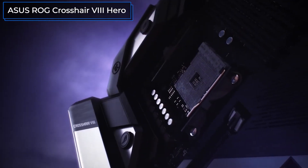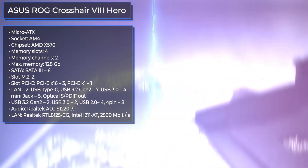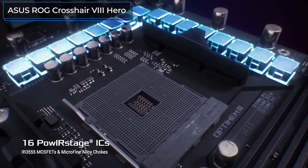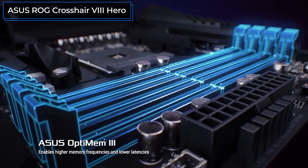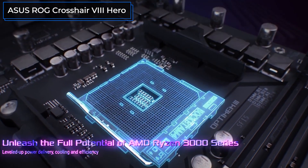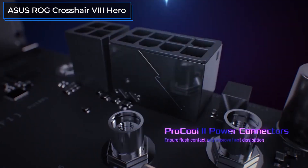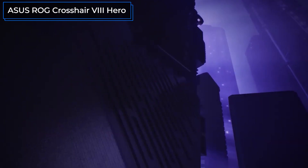The ASUS ROG Crosshair 8 Hero is the most expensive motherboard in today's review. Its unique features include two network controllers that optimize performance for small data packets most common in online gaming, plus buttons to revert BIOS settings or restart the system. This is complemented by beautiful lighting, an impressive power subsystem, and plenty of USB ports and connectors for additional fans and LED strips. ASUS also provides software tools to help overclockers select optimal settings. The board is quite expensive, but worth considering in combination with its proprietary software ecosystem.